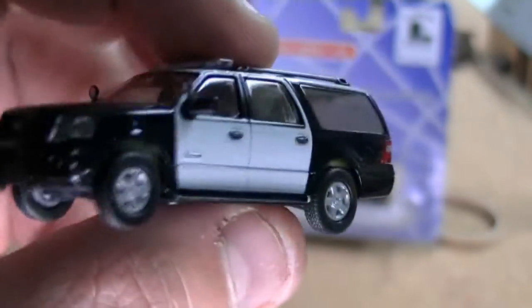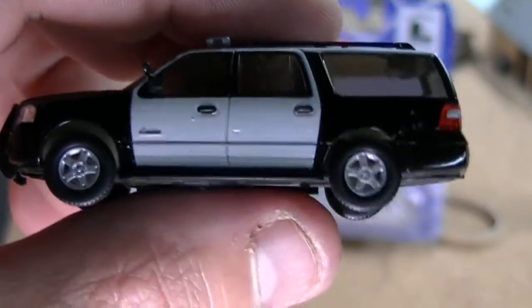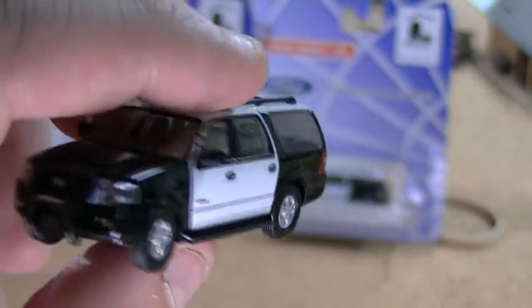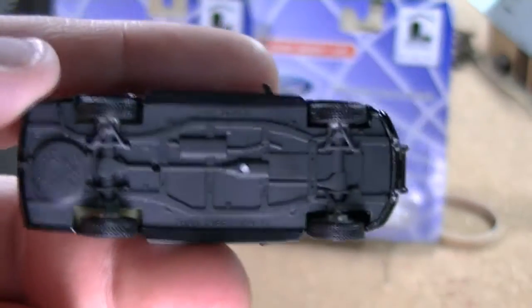Nice crisp paint job on these — no overruns or anything like that. They are completely customizable. If you want to swap out these wheels for different wheels, they're held together by friction bearing. Just be careful when you pull them apart because they do break, but if you do it gently you can get them off and swap out wheels.